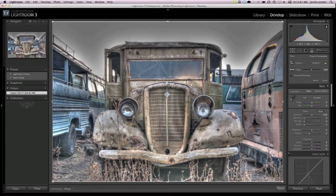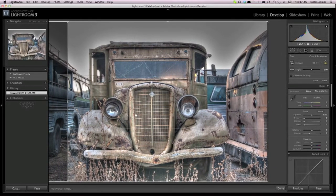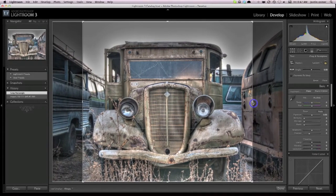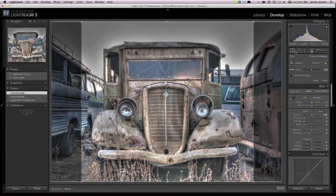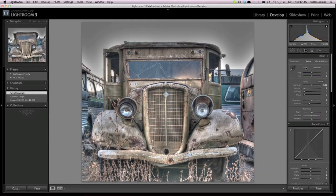I can start by cropping it. Since I'm focusing on the truck, I'm mainly going to focus on the truck. If I was trying to get all the buses, I probably would have taken a wider view instead of being so zoomed in. For this photo, I'm mainly focusing on the truck.